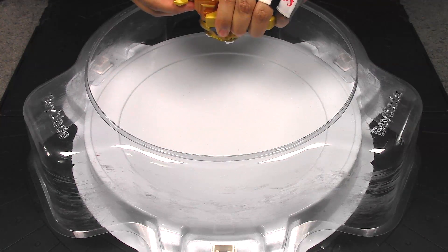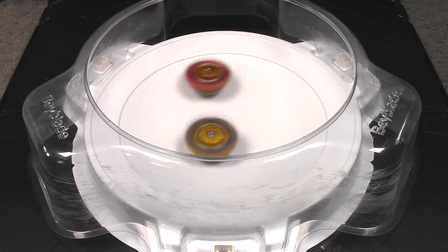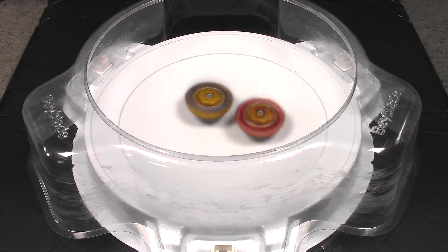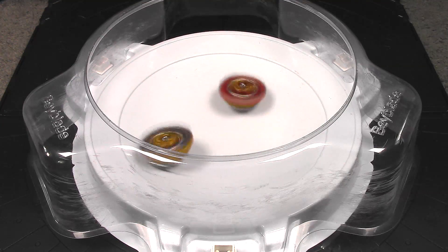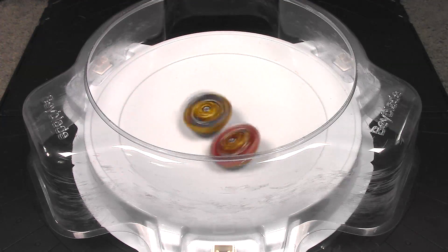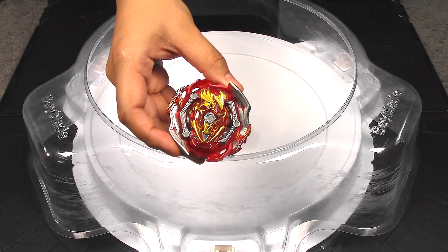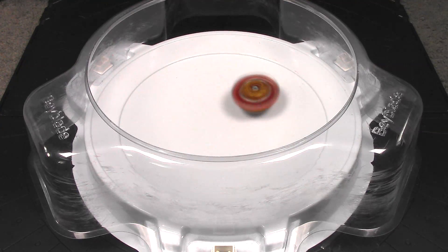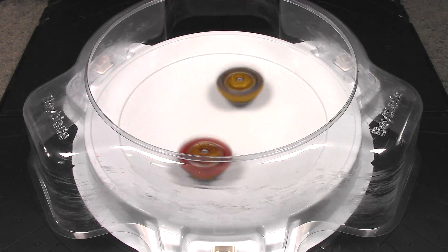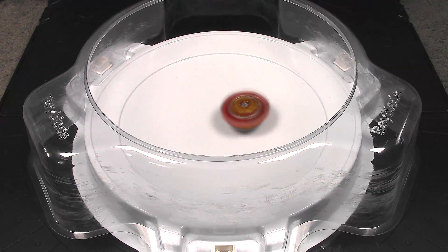And speed mode, with still lots of stamina left over. And a knockout! Speed mode for the win!